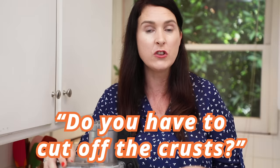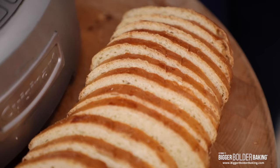Another question is: do you have to cut off the crusts? If you want all white breadcrumbs, then cut off the crusts. If you don't care, honestly leave on the crusts — it's totally fine, they don't make any bit of difference.